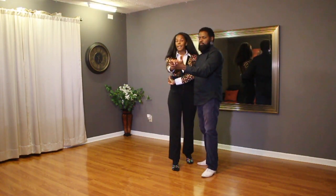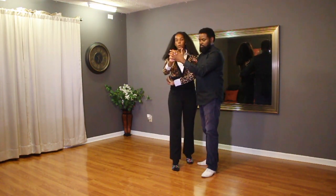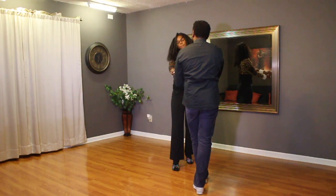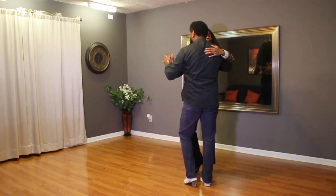Guys, you lead the ladies down, getting our pressure on the spine, and then also just leading her a little bit forward. So that's one, walk forward two, three, four. Ladies, we just keep our feet — footwork there. Guys, do a turn: five, six, seven, tap eight.